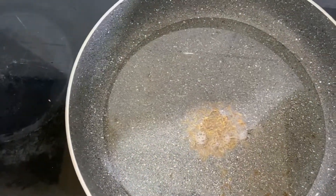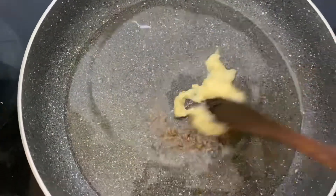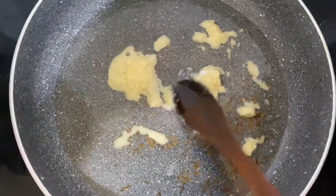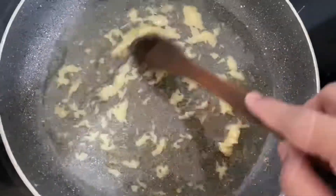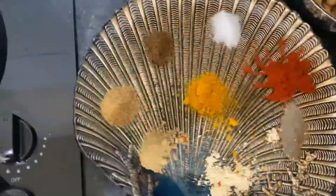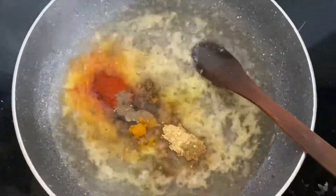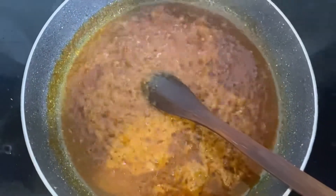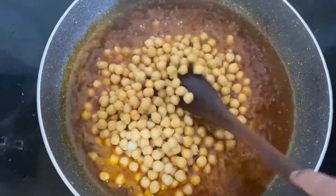Then I'm going to add a bit of cumin in the pan, and then we add a bit of ginger garlic paste and mix it well. Once that's done, we're going to add all the spices in there with a bit of water. The masala is almost done, so now I'm going to add my chickpeas and mix it.